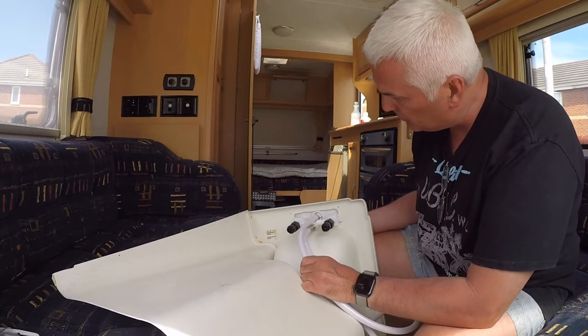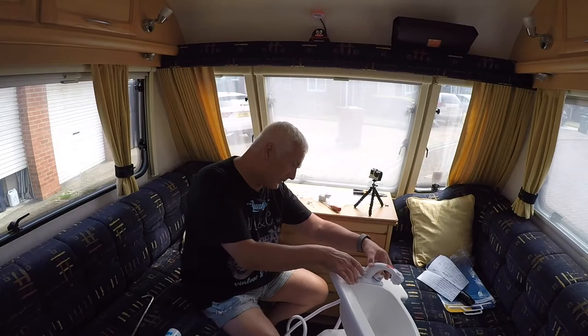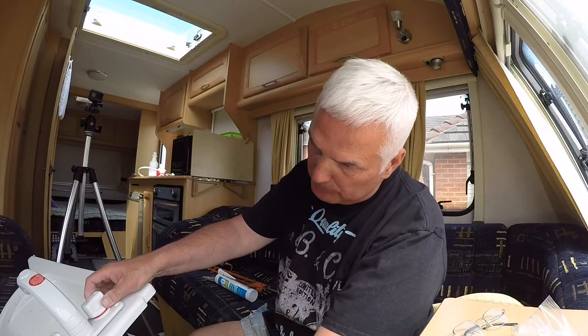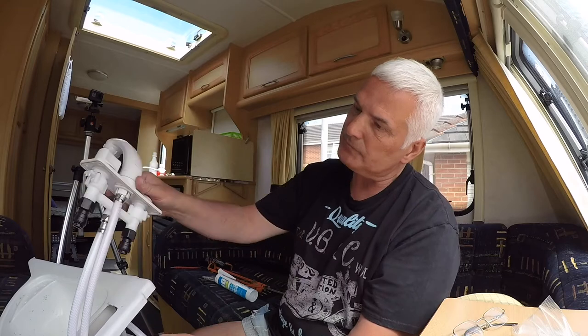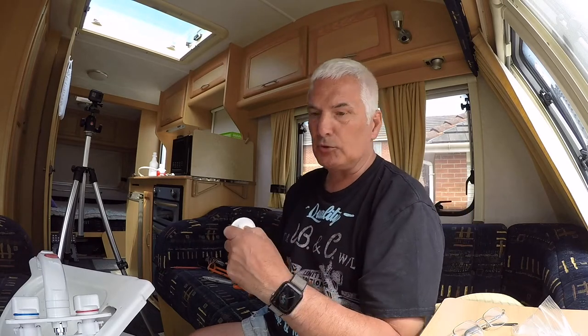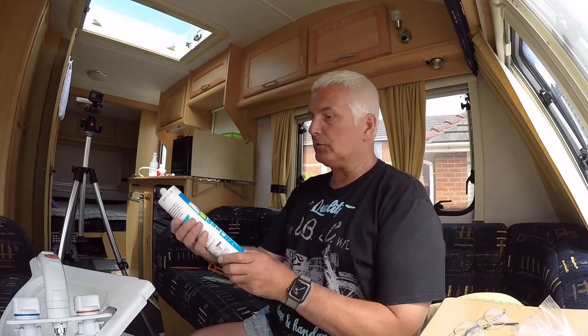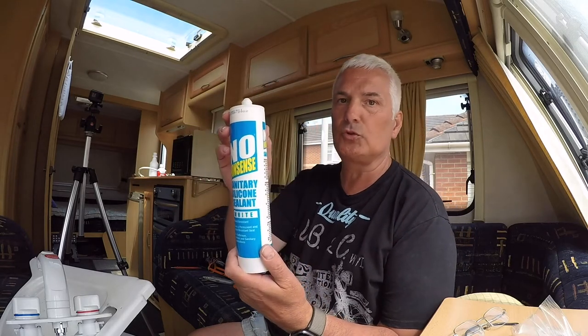I didn't have to take it to bits at all — it just fit in, and we will screw it on this side with the screws there. Now it tells you to put some silicone around here, so I'm going to find some silicone. I'm going to silicone this into position — just put a little bit underneath, silicone round this bit, pop it back in, screw it into position. This is just a cheap one, but it's a sanitary silicone sealant, which means it won't grow any mould on it — so it's good for bathrooms.